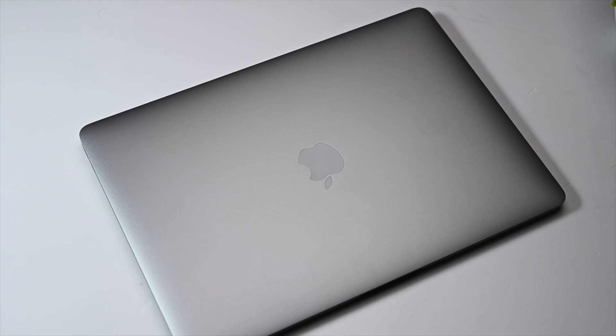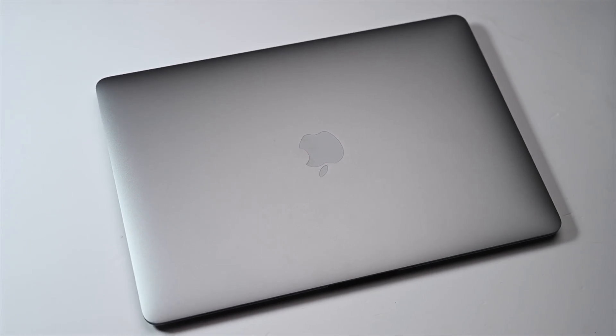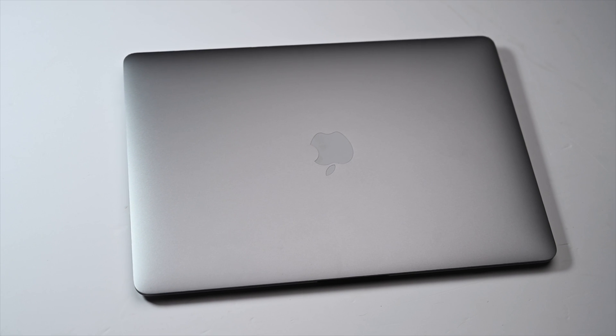From what I have learned based on my research, you will be well served by spending as little as possible on these M1 machines. There are bigger, better, newer-looking devices coming soon, so if you look at these as bridge computers until you find one that delivers on all counts, that's a great idea. The Air saves you a lot of money that you can use to bump up memory or storage in your device.